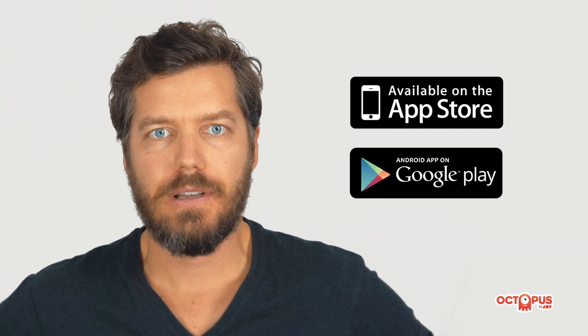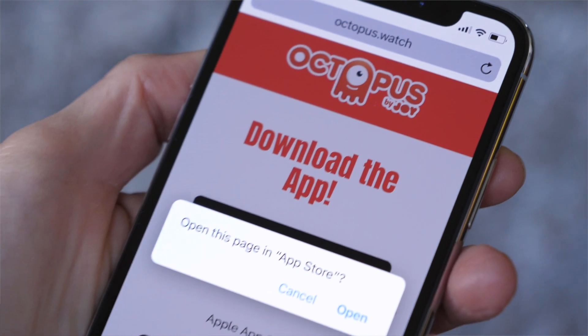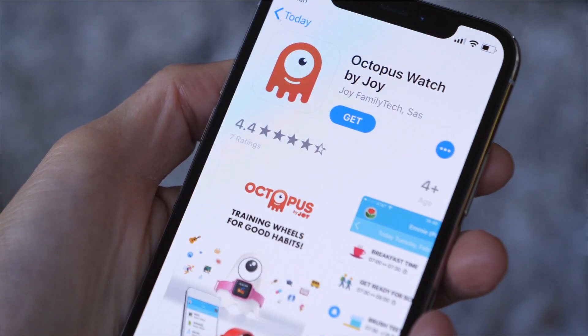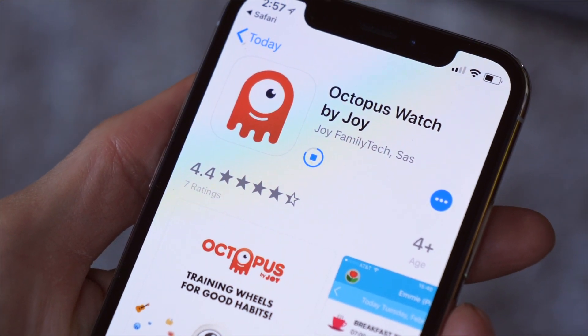The Octopus app is available on iOS and Android platforms. The fastest way to download the app is to enter octopus.watch.app in your browser directly on your smartphone. You will be automatically redirected to the Octopus app page in the app store. Download and install as you usually do with every other app.